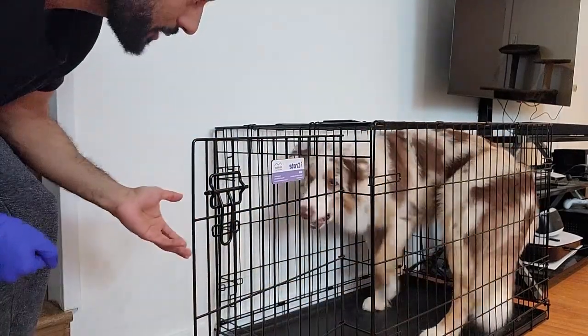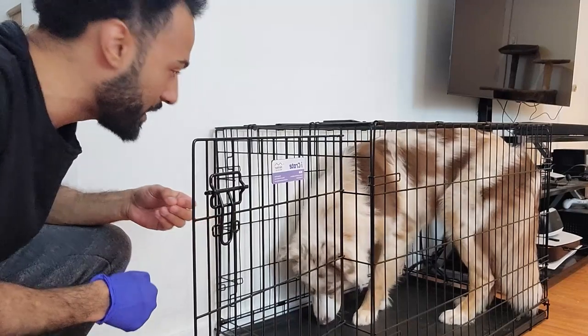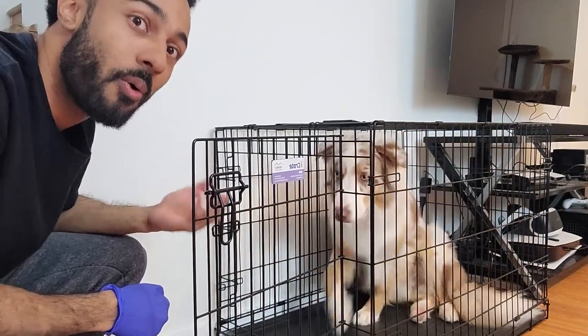Bam — so he's in the crate. And at this point, you would feed him again with a treat or his food.